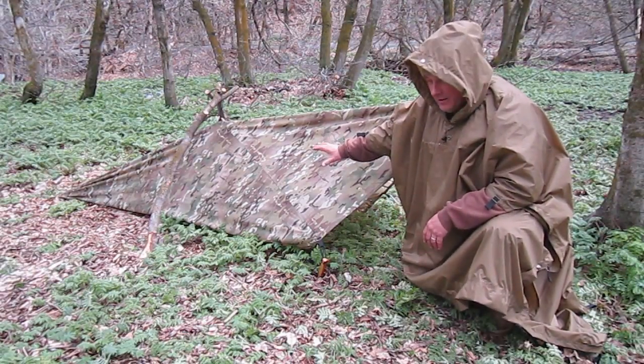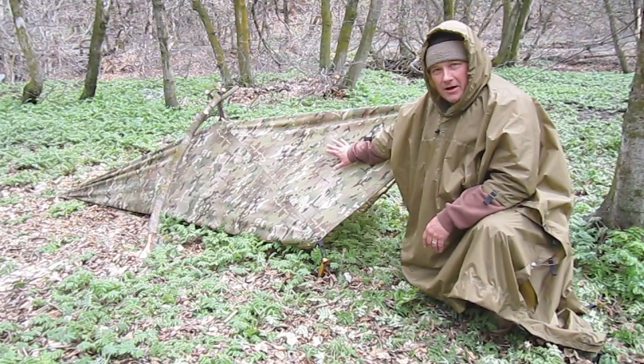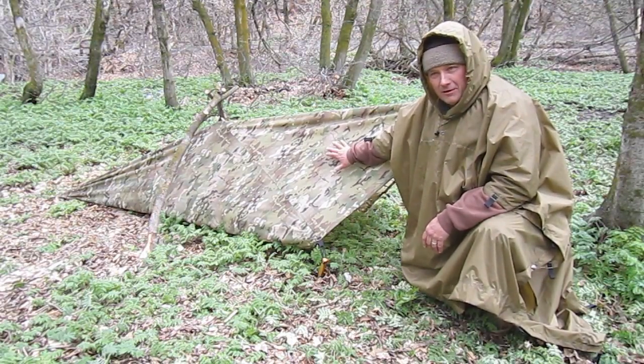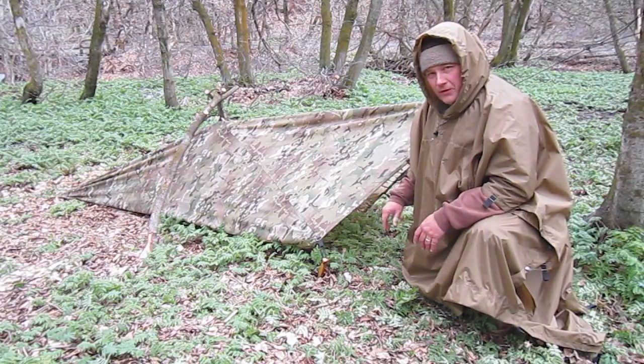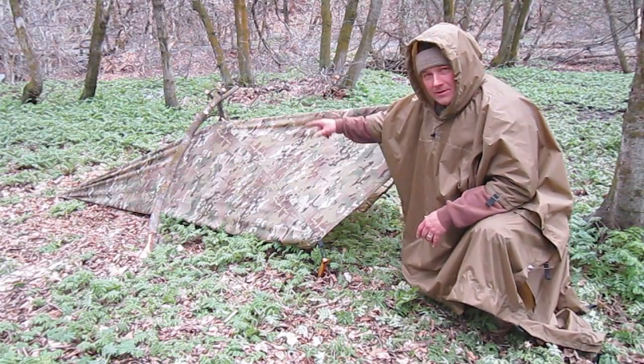But here's a little setup here. This is our PST — the regular personal survival tarp, seven foot by seven foot, with tabs around it and some tabs in the middle like you see here.